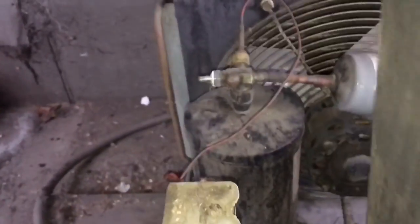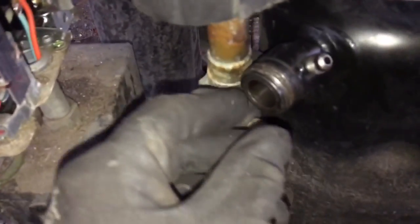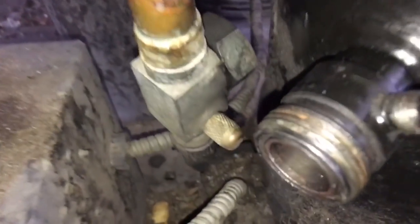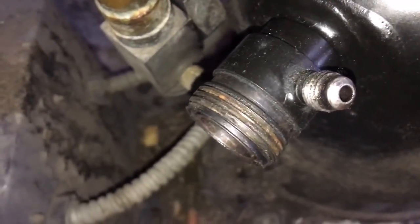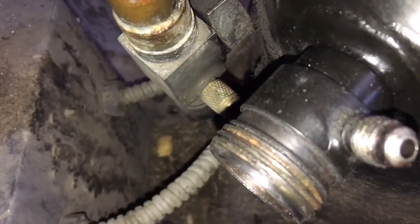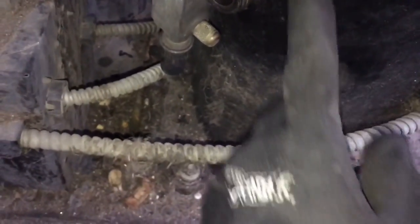I've got it pumped down. Got the O-ring out. Trying to see if this thing was cross-threaded one time. Yeah, it looks all right. I'm going to replace that gasket and see if we can't get it to seal up.